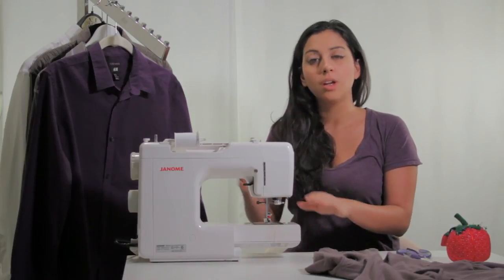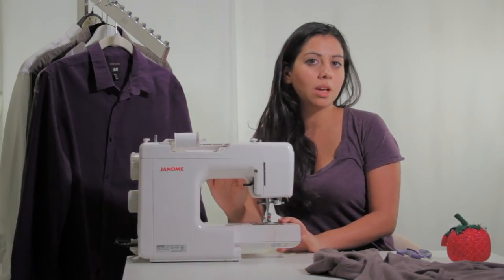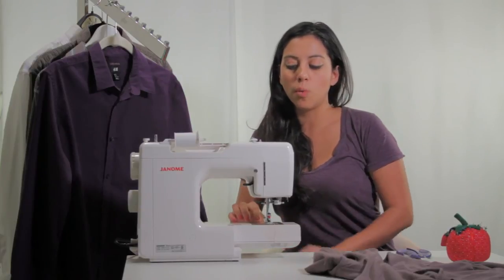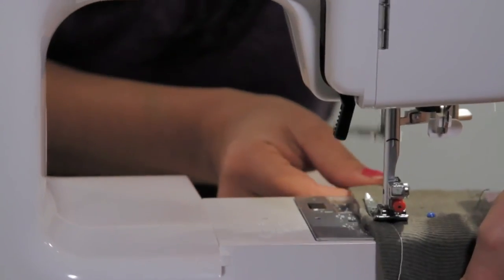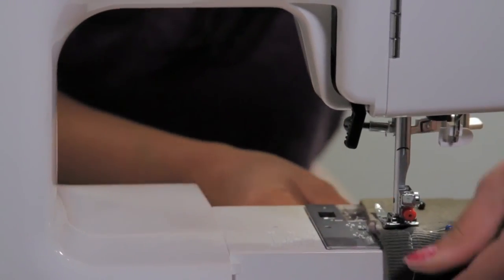Once you're done with your pinning, you can move to your sewing machine. You're going to go ahead and sew with a one-fourth of an inch seam allowance, sewing all the way around starting at that seam line.